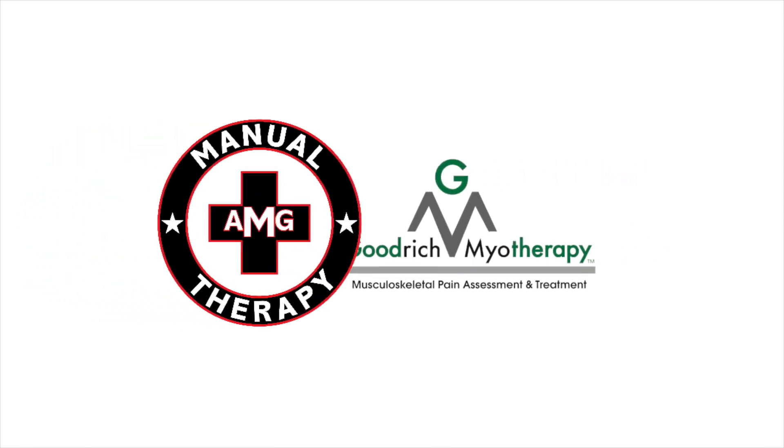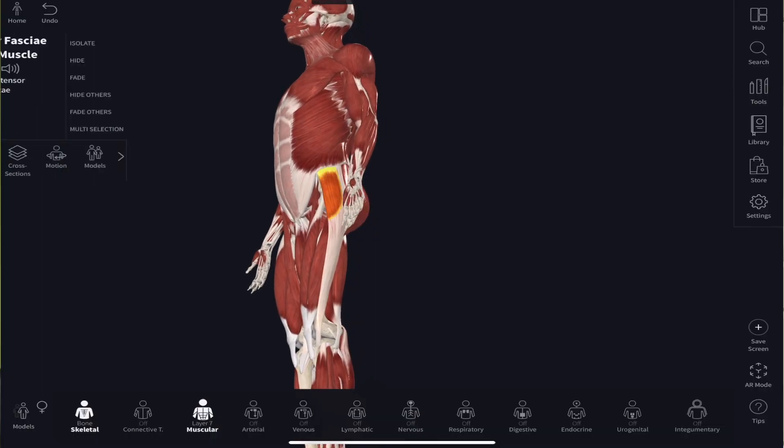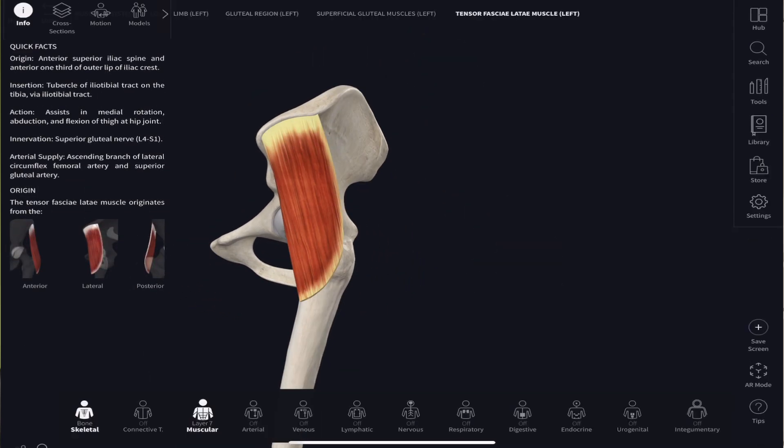So you've heard of the IT band, but have you heard of the TFL? The TFL stands for tensor fascia latae, and it is a muscle right below the bone on your hip pointer on the front of your hip, and it is connected to the IT band, which is the iliotibial band. It's down the side of your thigh, connects to your tibia, and connects to the ilium at the top — so iliotibial band.